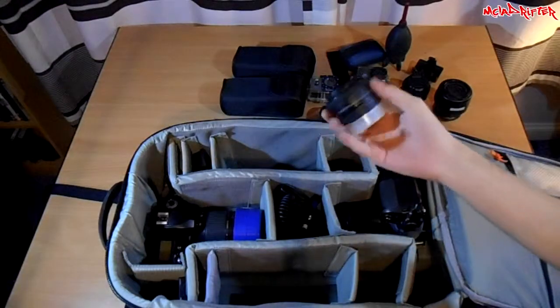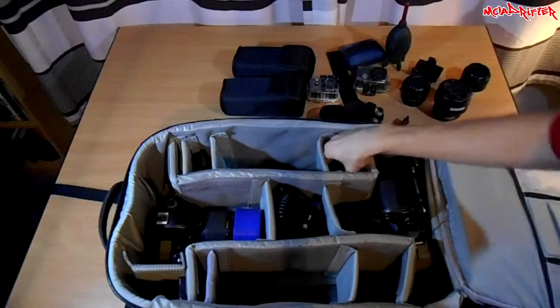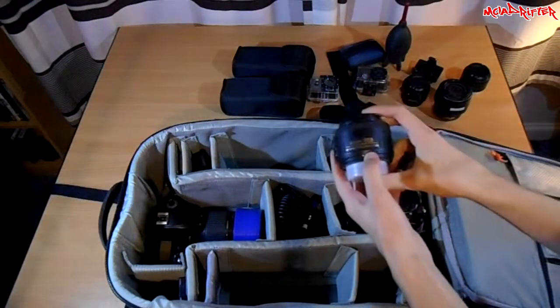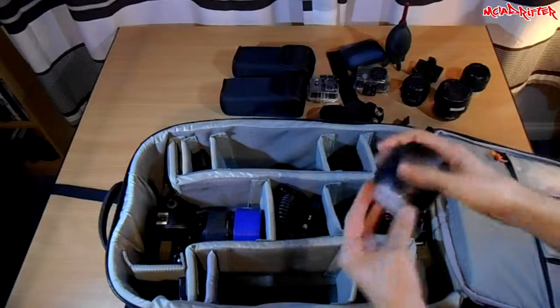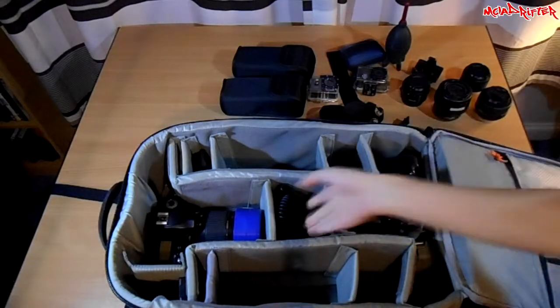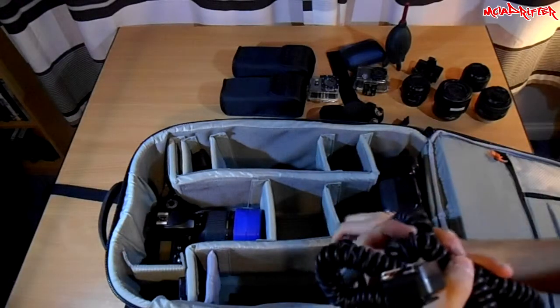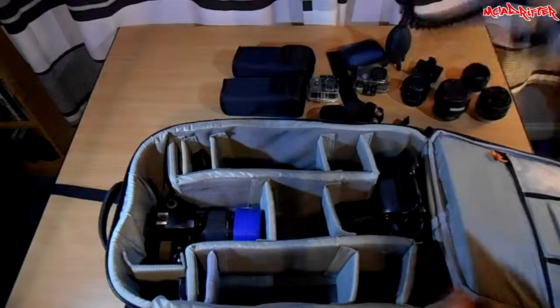This is the 50mm f/1.8D — actually my favorite lens, I use it for most portraits. This here is the 35mm f/1.8G — I use this for photojournalism and it's a good focal length for street photography as well. And my TTL cord, which I use with the flashes — that gets used a lot.